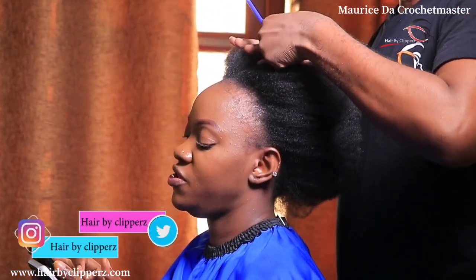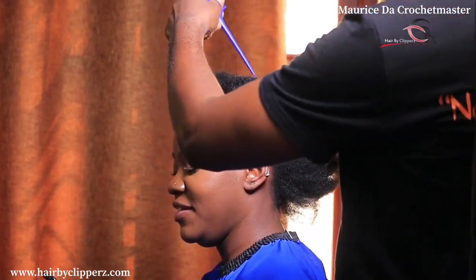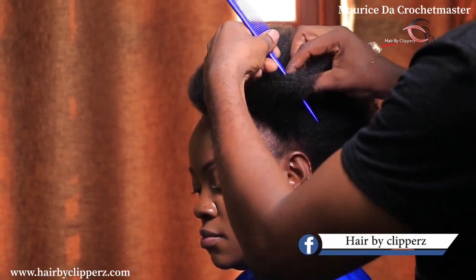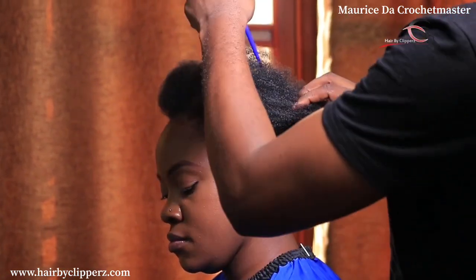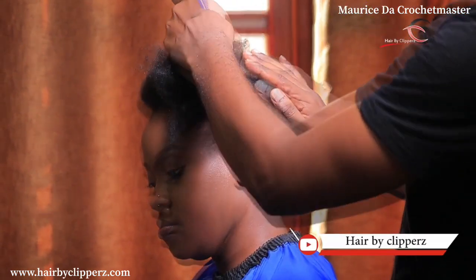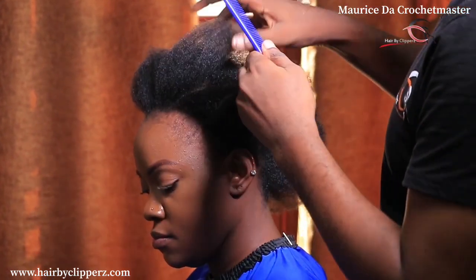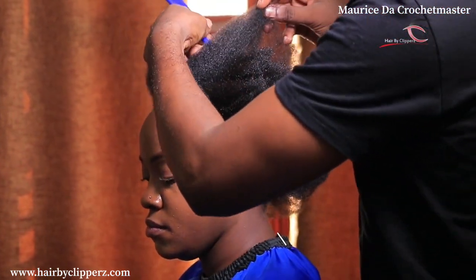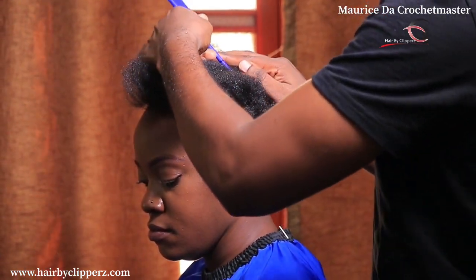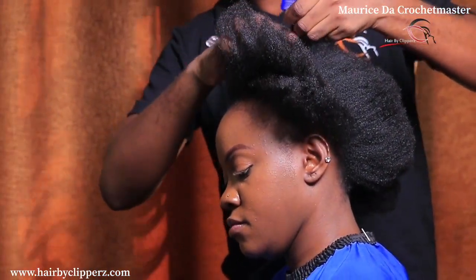Straight to the main point — my name is Maurice, the Crochet Master, and I would like to welcome you all to my YouTube channel, Maurice the Crochet Master. Thank you so much for subscribing. Just know I love you so much, and please keep sharing, liking, and commenting so we can spread the gospel of these protective hair styles.